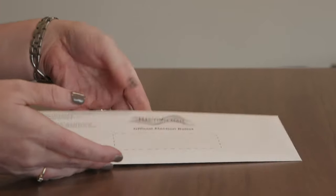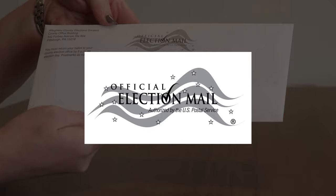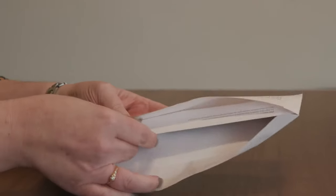Watch your mailbox for your ballot packet. It looks like this. Printed on the front are the words Official Election Mail. Ballots are just beginning to go out, so be patient. Here's what it looks like.